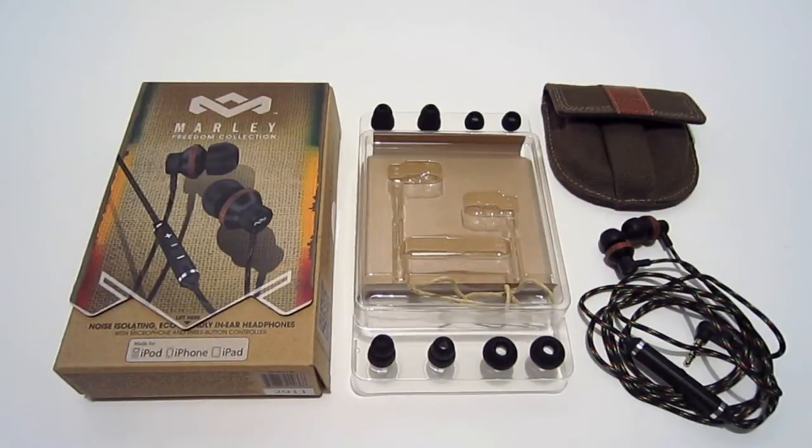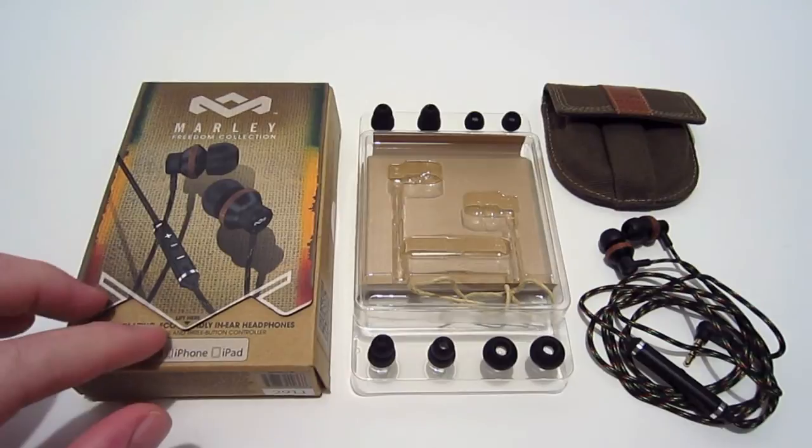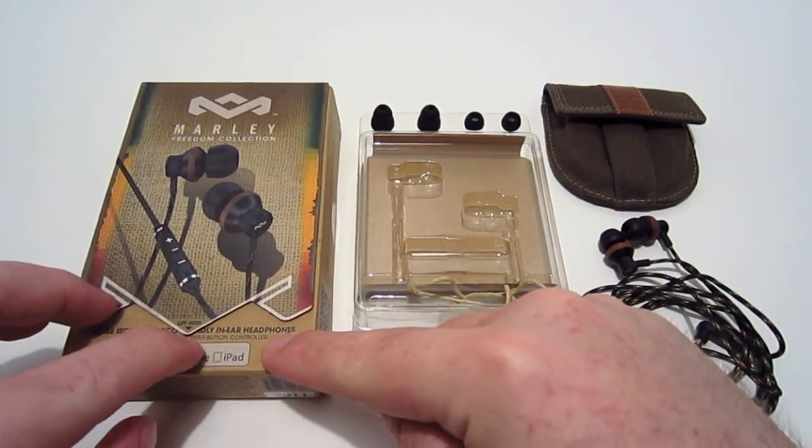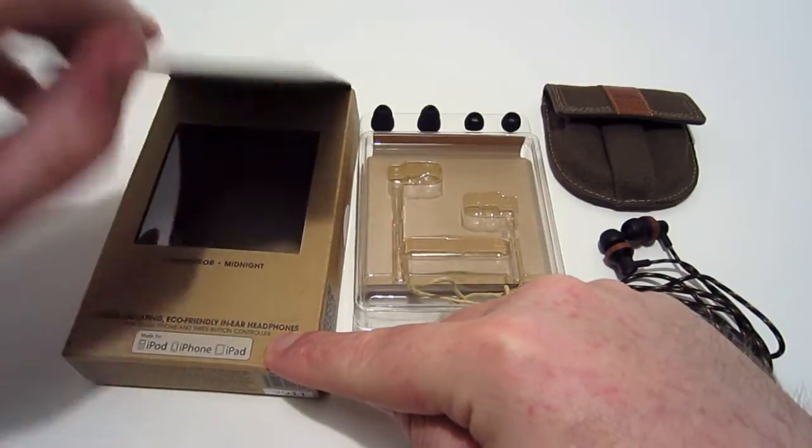What's up YouTube, it's TX Brad, and today I have a review from the House of Marley — the Concord in-ear headphones. Just like the Smile Jamaica review, these earphones are eco-friendly, and the packaging reflects that with a nice magnetic lip on it.